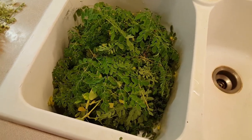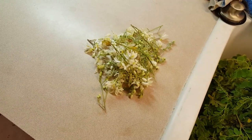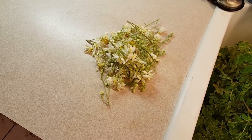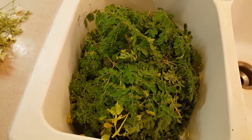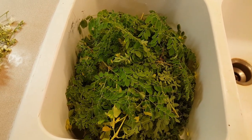There are the leaves in the sink. I also have some flowers, and I dry those as well. From what I read, all parts of the plant are medicinal — even the roots. We're going to dehydrate all these. I'm going to rinse them off and dry them up a little bit, then get them in the dehydrator.